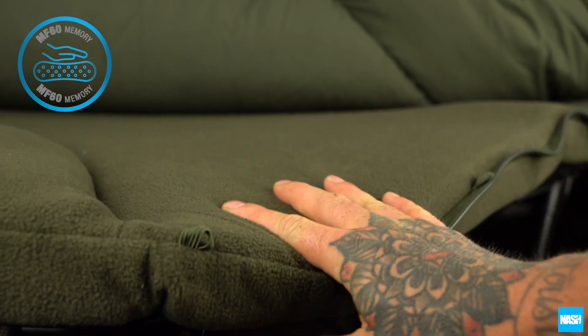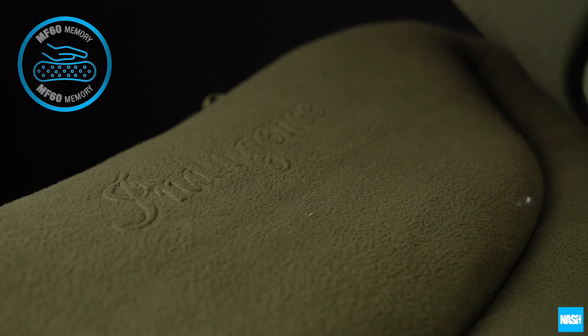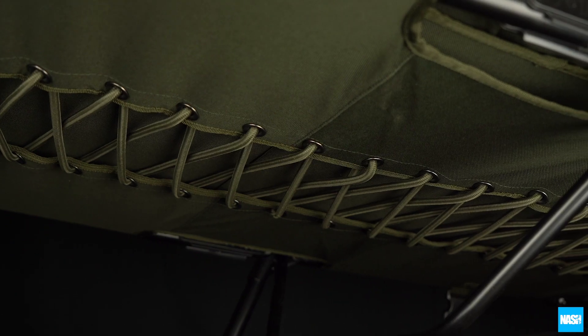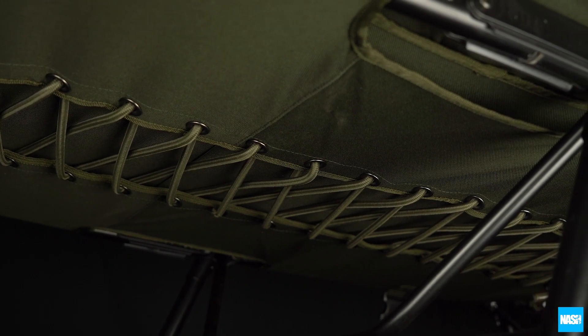Both feature a micro fleece covered MF60 memory foam mattress for optimum comfort, a raised embossed pillow section, and extended adjustable lumbar support.